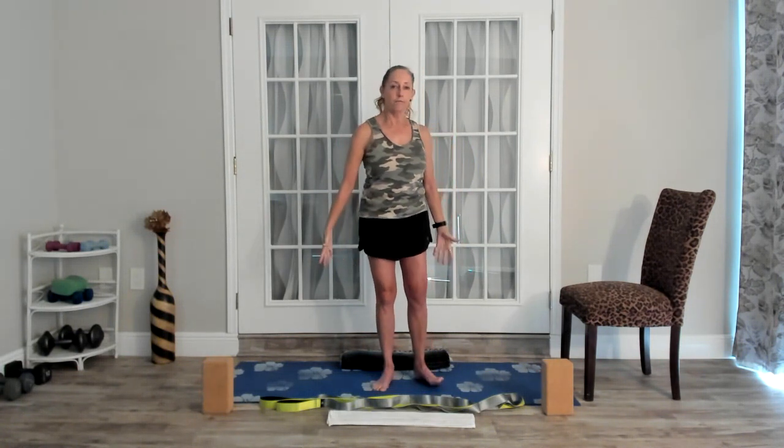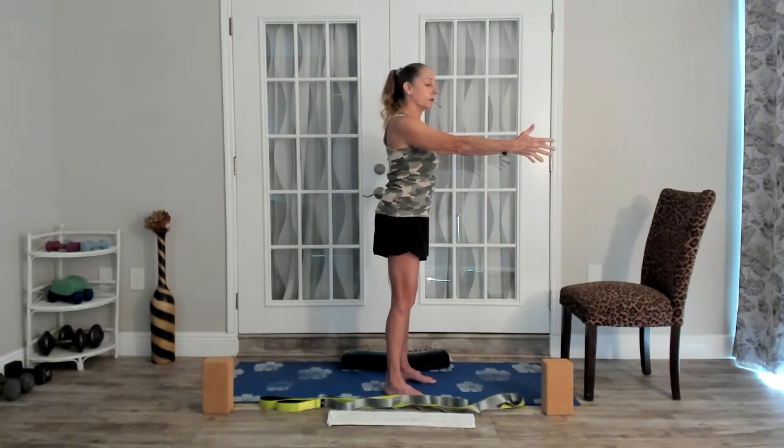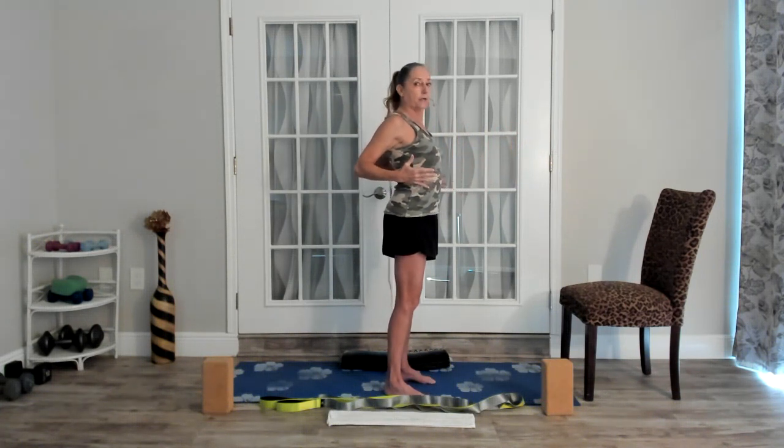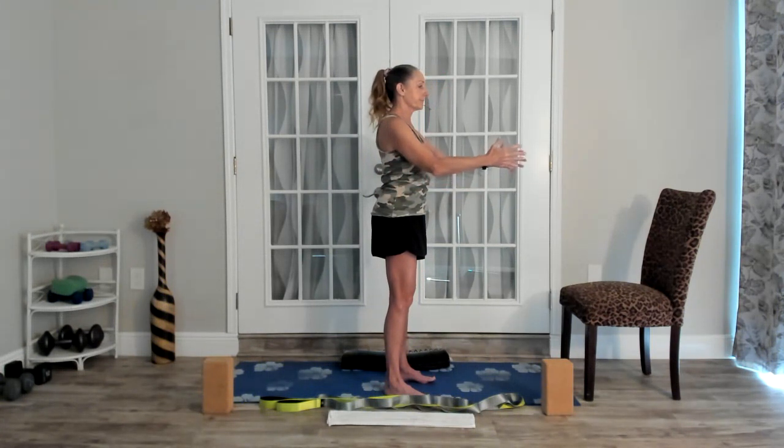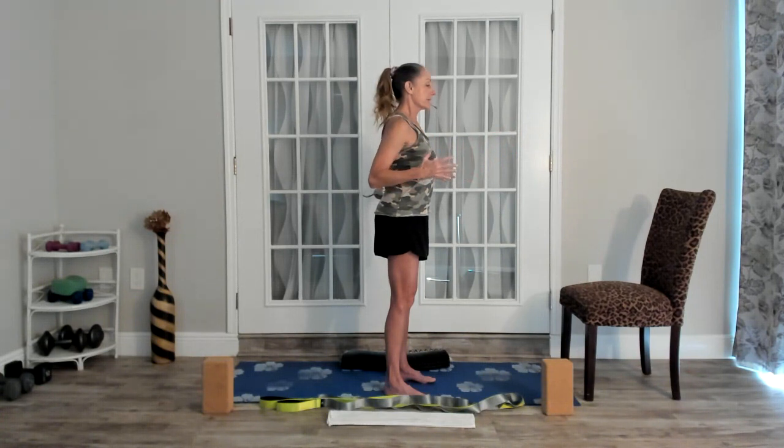Now let the arms glide forward about shoulder height or maybe a little lower, and then as you exhale, pull your elbows back and squeeze your shoulder blades together - but don't let your belly push out. Keep that tailbone tucked, keep your abs in, and then inhale, bring the arms forward, exhale, pull back, squeeze the shoulder blades. As you pull your shoulder blades back and squeeze, I also want you to press them down. We already had that feeling of what it feels like to depress the shoulder blades toward the back pockets, and we're doing it now at the same time as we're squeezing the tips of the shoulder blades together.